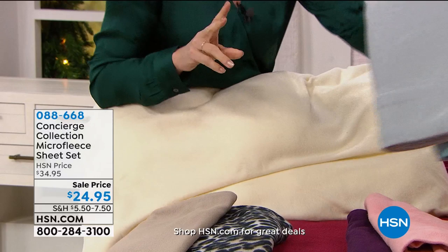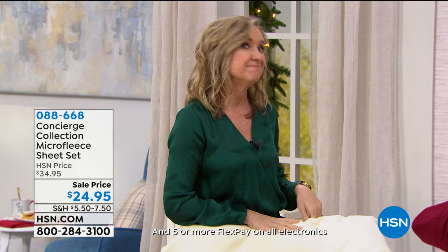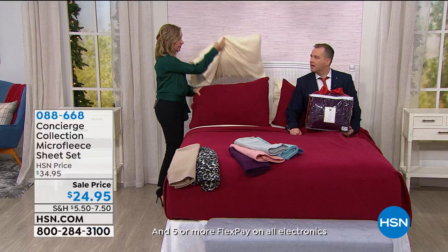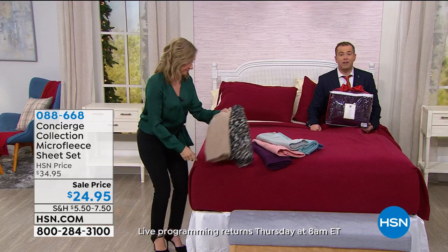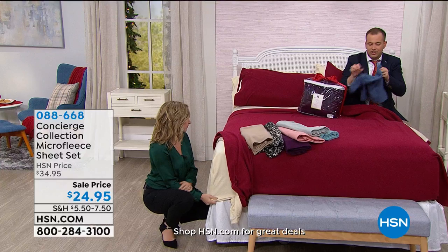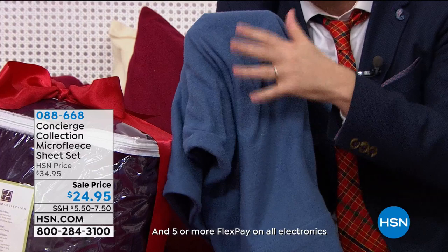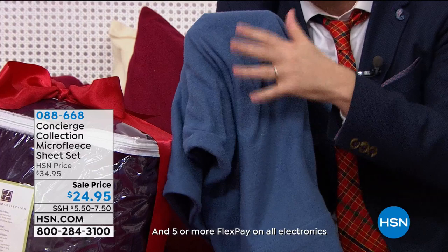There's an 18-inch deep pocket accommodation on the fitted sheet. Ellen and I have said it's impossible to describe — unless you can touch this yourself you'll never understand it. It's impossible to describe the sheer softness, sumptuousness, luxury of this — it's unparalleled.